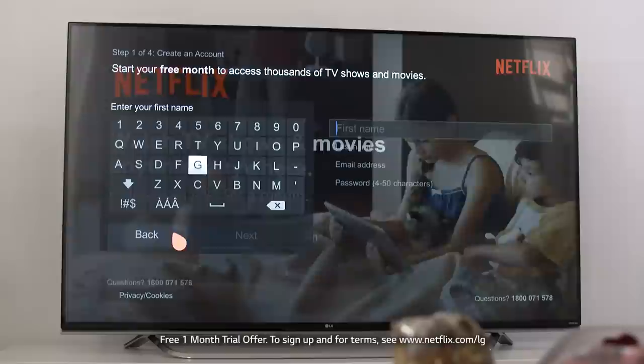The first thing you'll see on the Netflix screen is this. As an LG customer, you'll even get a month's free access to Netflix to see whether you like it.